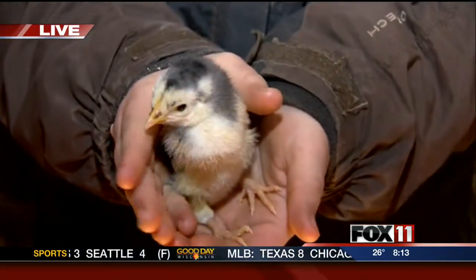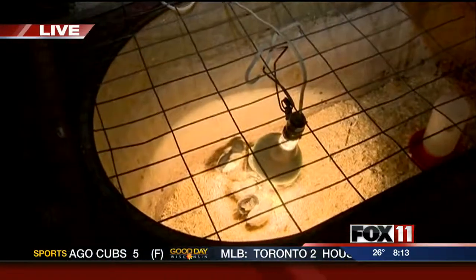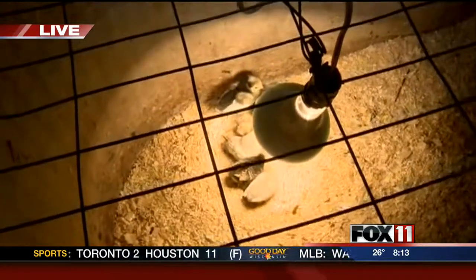Right now they're really young, so you're using this heat lamp because they need warmth. They typically need to be a little under 100 degrees. They will have that until they get full feathers.